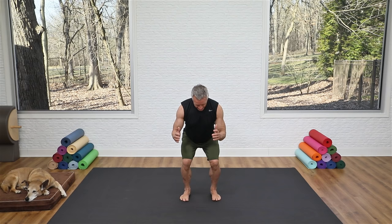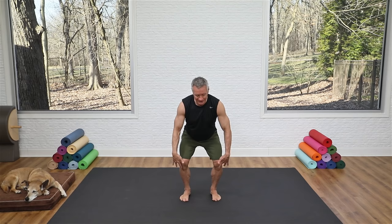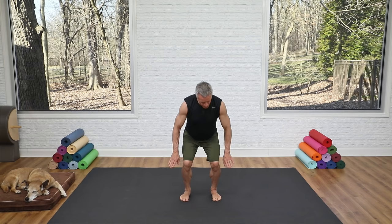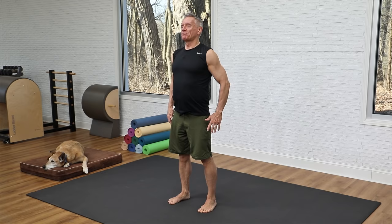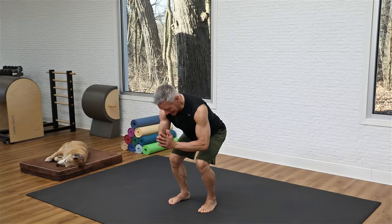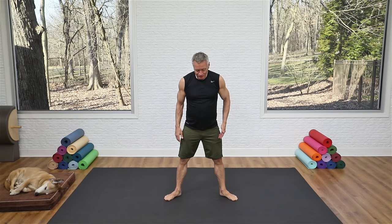Now we'll add a squat. Inhale as you come down — long spine, knees tracking over the center of the feet, not caving in — then press through the whole foot to come up. As you flex the knees and hips to come down, your hips travel back because you're keeping your weight centered, not all in the heel or ball of the foot. Think of this like footwork on the reformer: inhale down, exhale up.